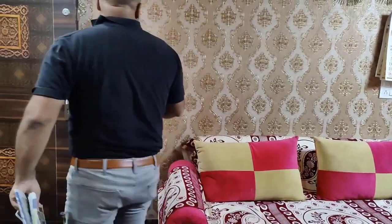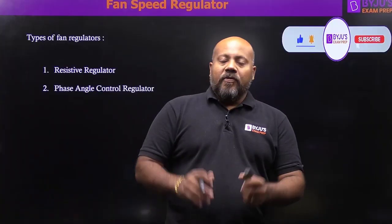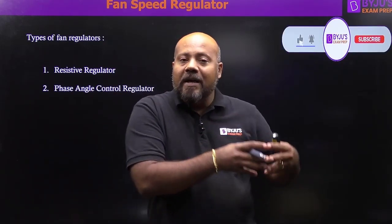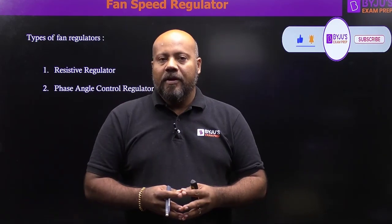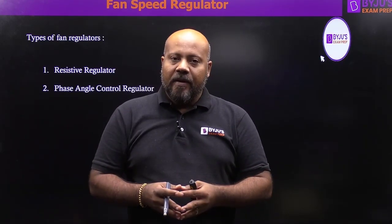Have you ever been amazed at how the big size fan speed regulator of earlier times has been reduced to this miniature regulator? Let us understand how in earlier times the big size fan speed regulators were replaced by miniature, small size speed regulators for your ceiling fan — what is the principle of operation, what is the technology, and how it gives you efficient operation.